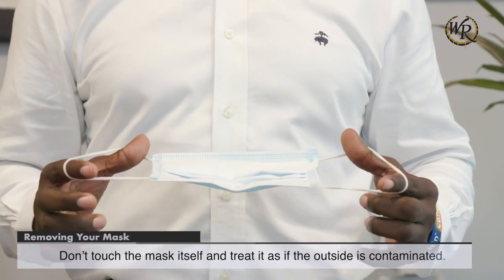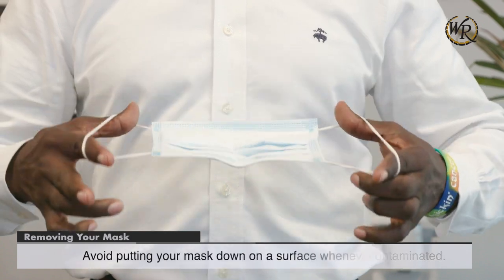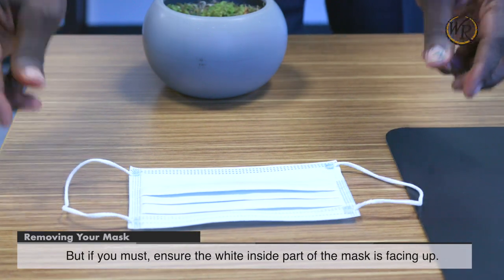Don't touch the mask itself and treat it as if the outside is contaminated. Avoid putting your mask down on a surface whenever you can. But if you must, ensure the white inside part of the mask is facing up.